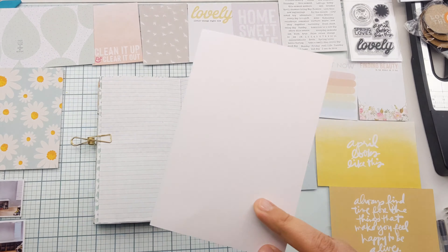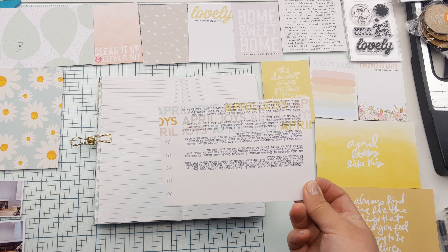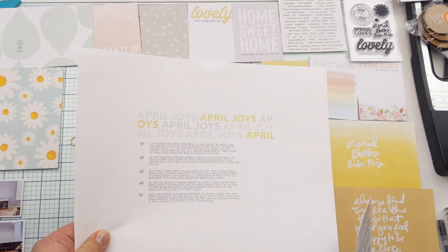Hi, my name is Erika and I like to document weekly in a traveler's notebook. Today I'm using the Ali Edwards April kit.